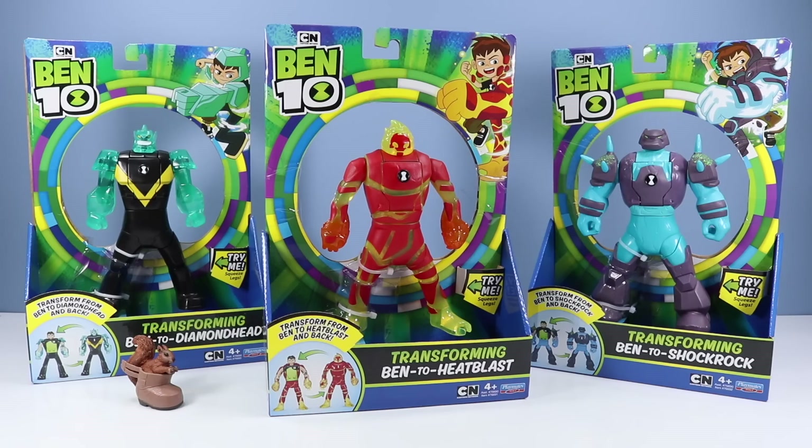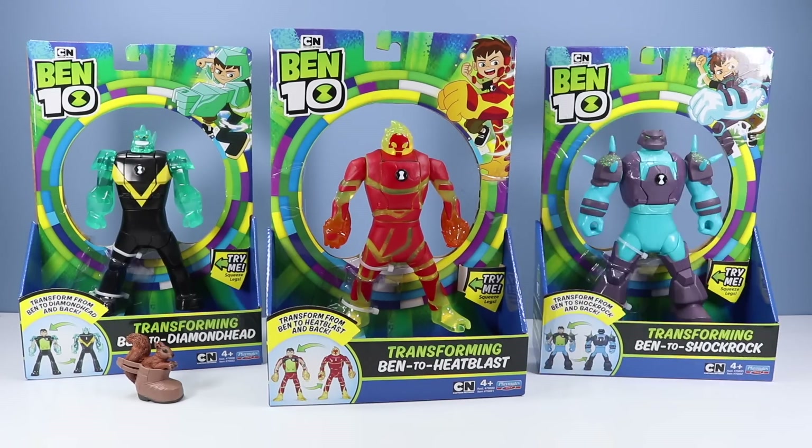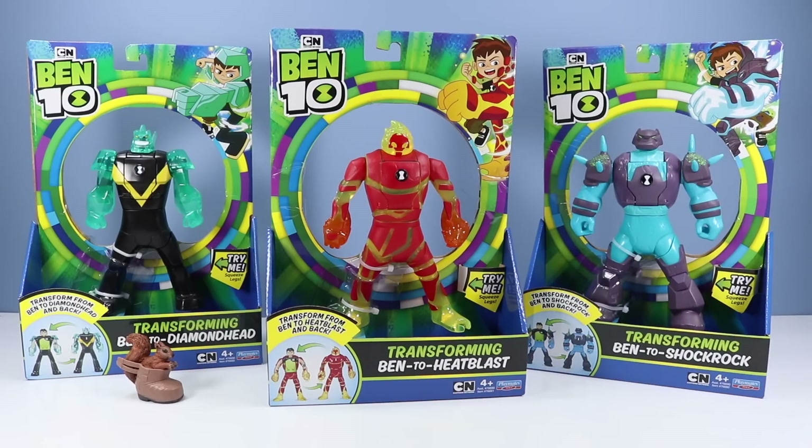On the table today we're getting silly with Cartoon Network Ben 10 transforming Ben to aliens from Playmates toys. These are possibly amazing silly fun, or just completely weird. I'm wearing a boot, so I have nothing to say. We have three toys to look at: Transforming Ben to Heat Blast, Transforming Ben to Diamond Head, and Transforming Ben to Shock Rock.